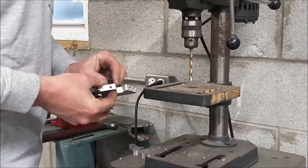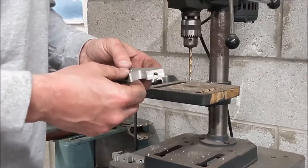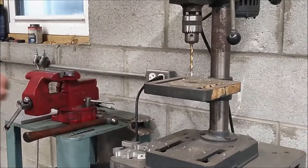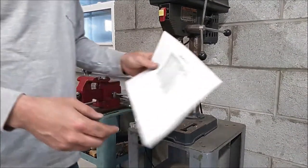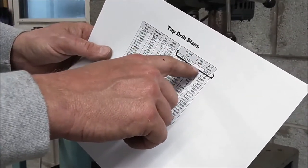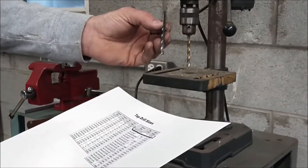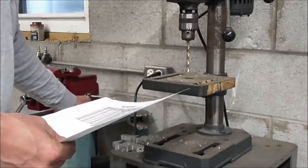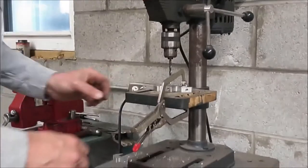For the bottom part — this is the top part — for the bottom part on quarter-twenty threads you're going to need to drill what's called a number seven size hole. You can refer to a tap drill chart, and on quarter-twenty threads you'll find that the tap drill is number seven. You can see that size printed on the shank of this drill bit — that's the number seven we're going to use.